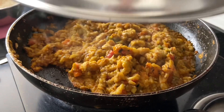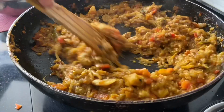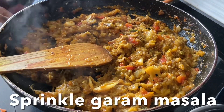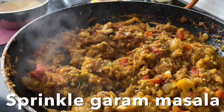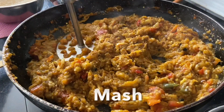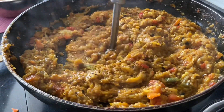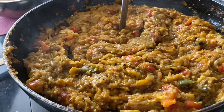Open the lid and give it a stir. Sprinkle in garam masala powder, then use the potato masher to mash everything properly together. It smells so good!